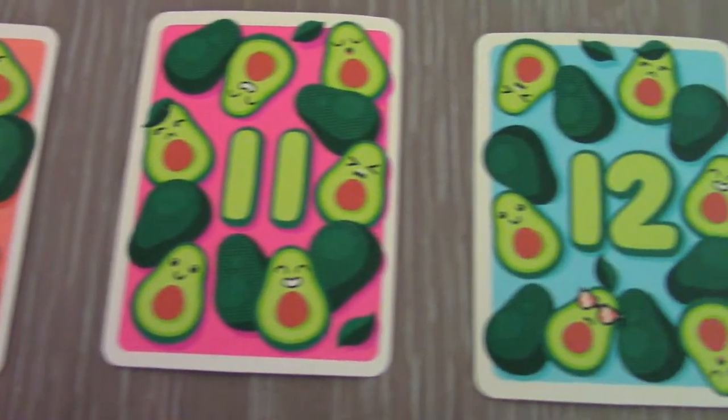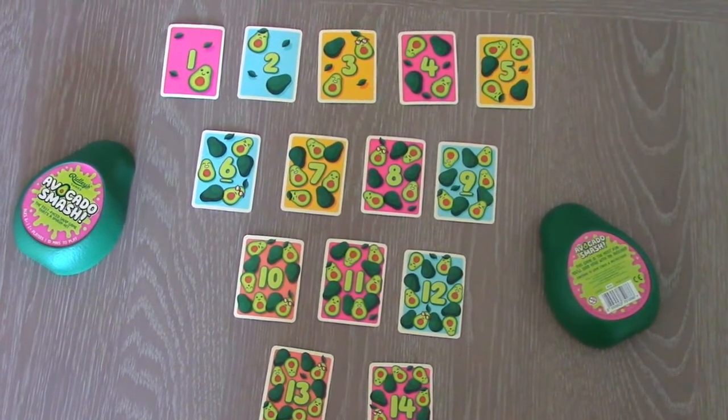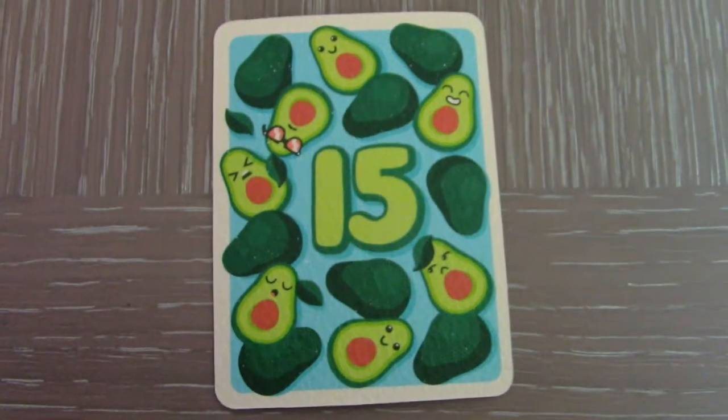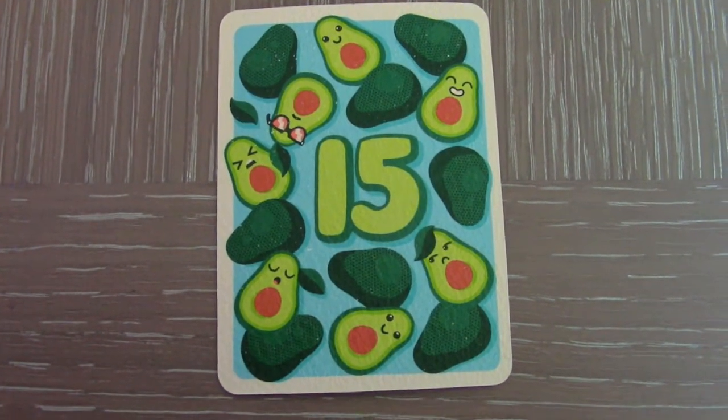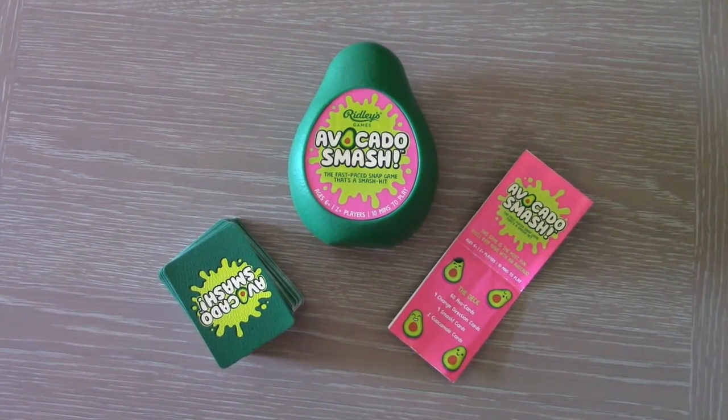Players take their dealt hand and without looking draw the top card and lay down the card. The best version of the game sees players count up to 15, and if any number matches the number said, they have to hit the pile. The last player to do so takes all the cards in the pile.